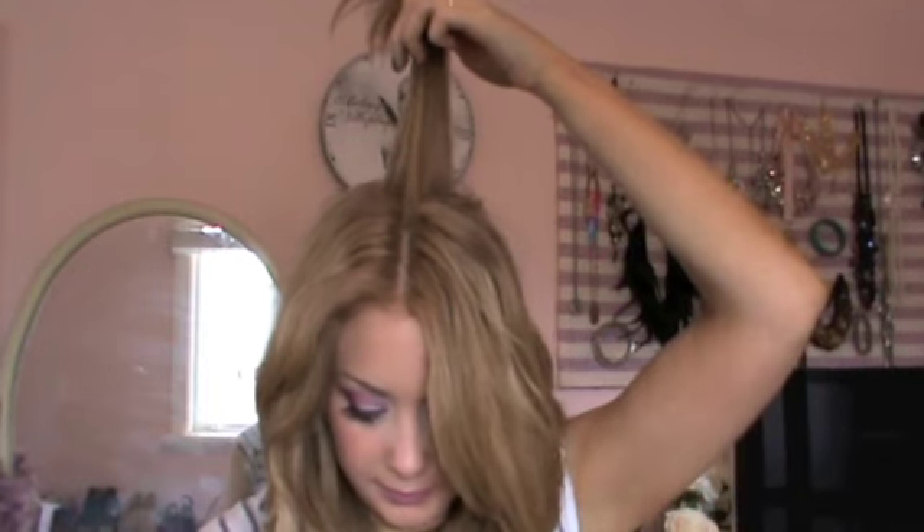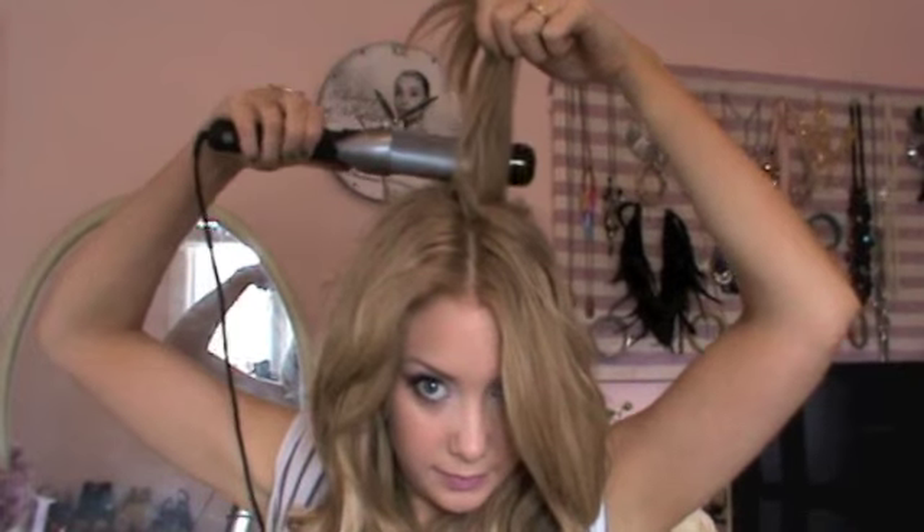If you'd like added volume, I recommend taking the crown sections of your hair and curling it directly upwards. The higher and more vertical you can have the hair, the more volume you'll be getting around the crown section.